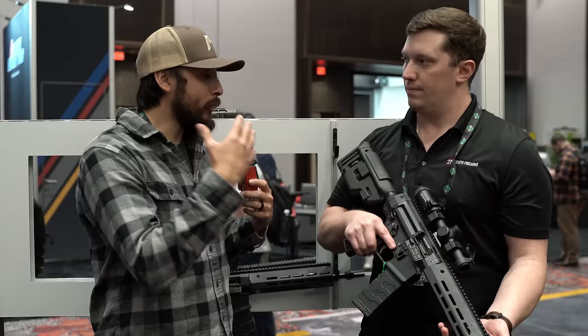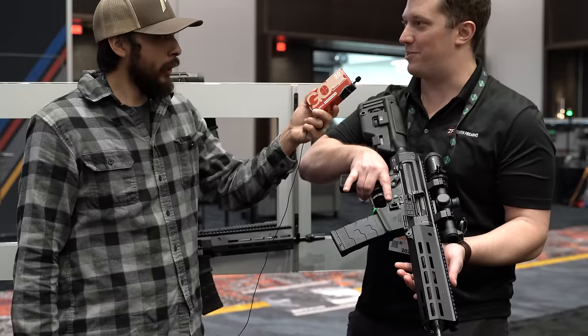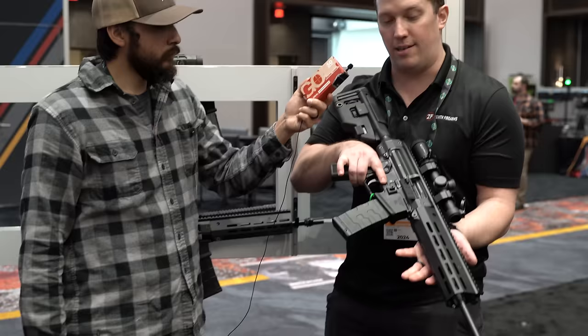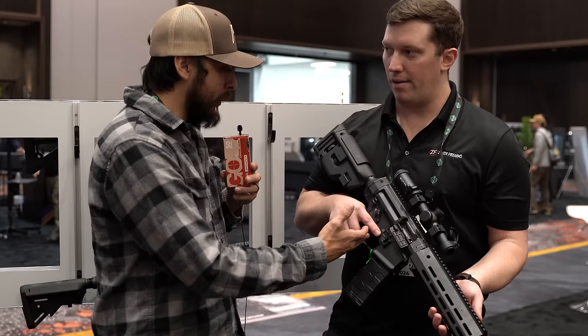In terms of recoil impulse: it's roller-delayed, a bit different from an MP5 which is like butter, but this is a slightly bigger and heftier gun. Compared to an AR-15 it's definitely less recoil and easier to manage. They have a few full-auto versions back at their facility and it's described as the easiest full-auto ever shot in 556. For the trigger, it's currently a proprietary design — not AR-15 trigger compatible at the moment, though they are working on a version with full AR-lower compatibility.